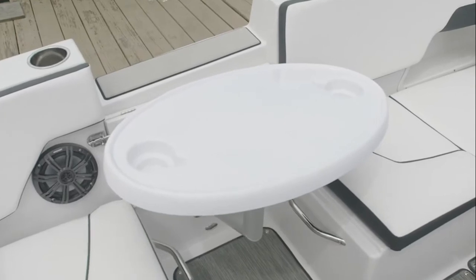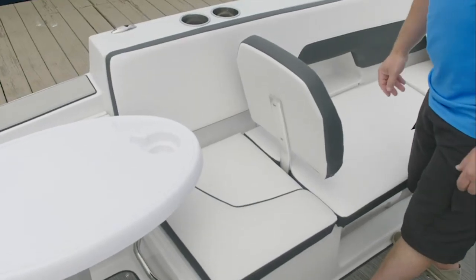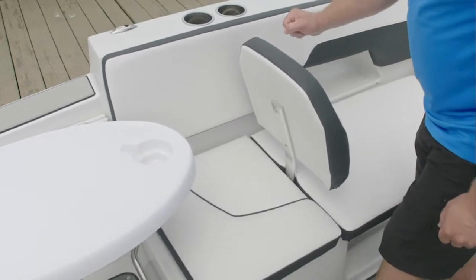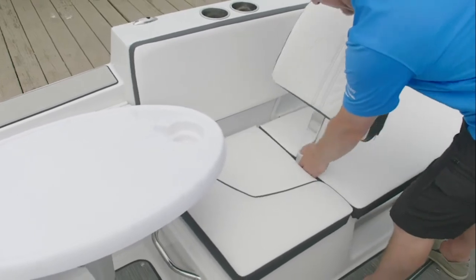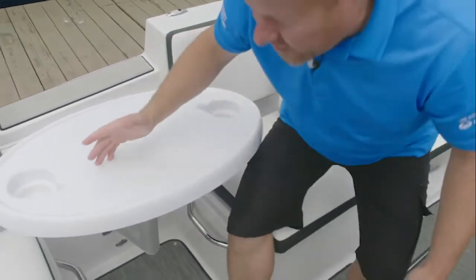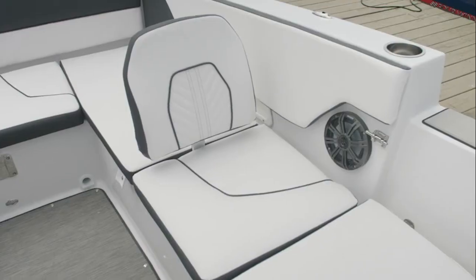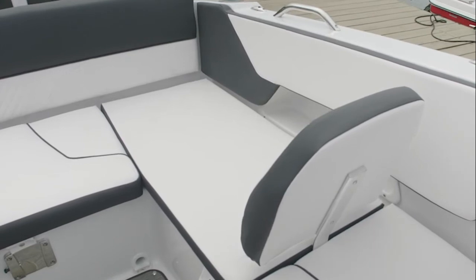There's even a mount to add a table for cocktails and refreshments. The removable backrests allow you to modify the seating in the boat to sit forward or turn it around easily — sit facing backwards to the cockpit table. The removable seating is easy to convert to face aft and watch your skier behind the boat.